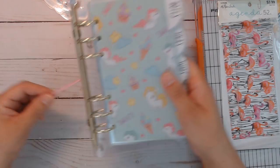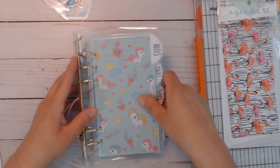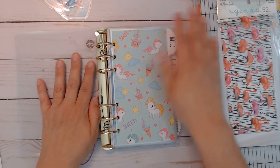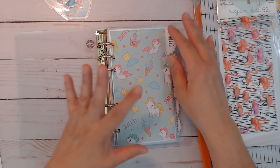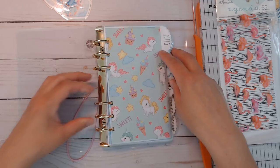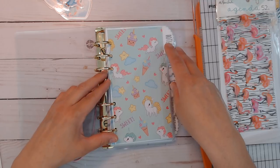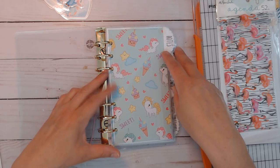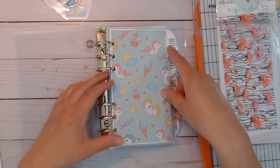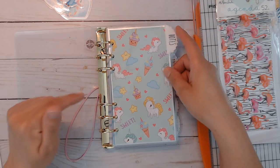I'm searching for fun elastic straps, maybe iridescent or something. Anyway, I am not done with this but I just wanted to show you and let you know what's coming and what I currently have in the shop. I'm going to be working on a couple of new rings and add this to my create-a-planner section of the shop and my Facebook group — I do have a Facebook group for the shop, linked down below.